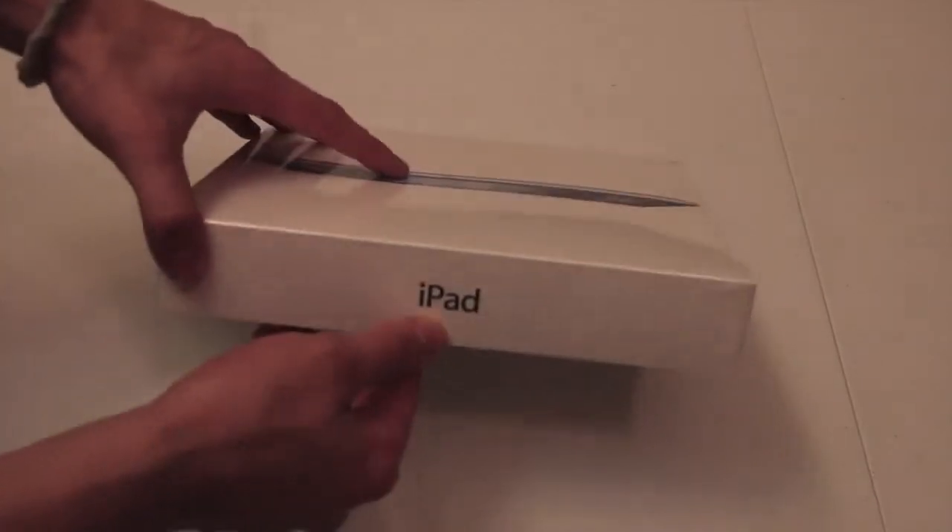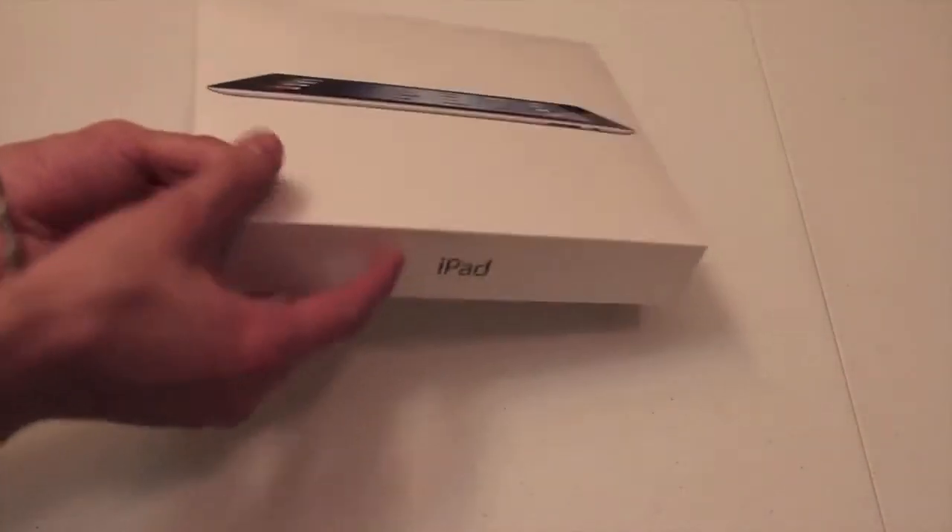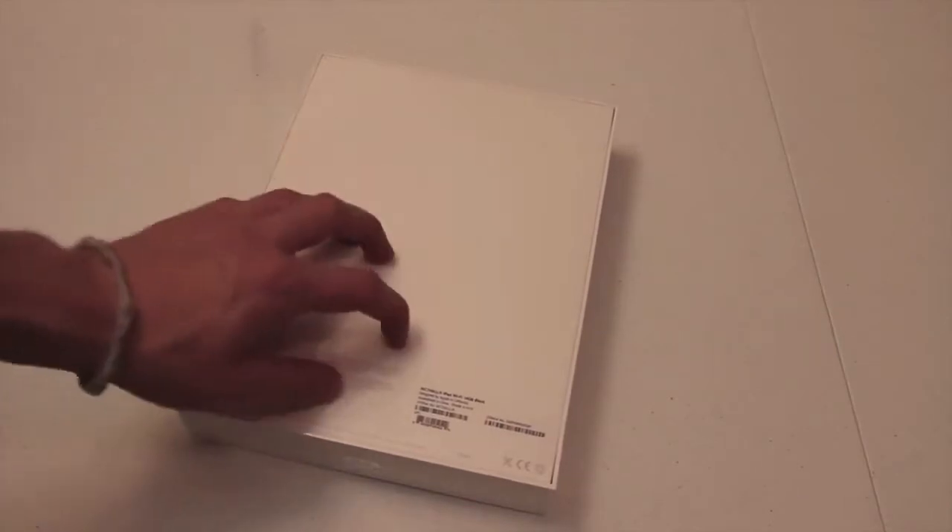So on the front we got the new iPad. You've got iPad over here on the side, you've got the Apple logo, iPad again, and then an iCloud icon, and that's pretty much it. I got the black 16 gigabyte model.